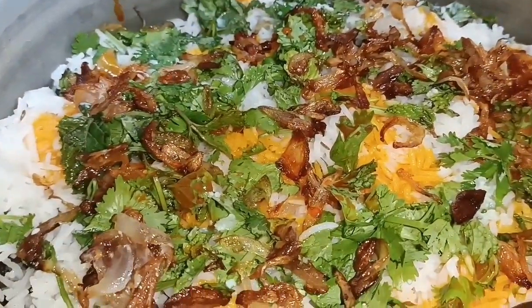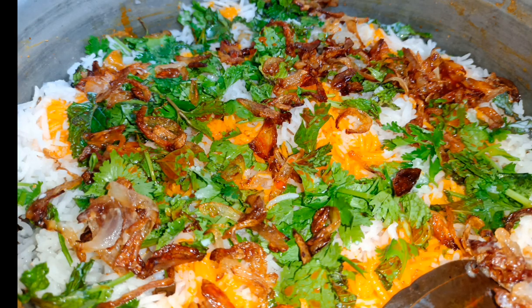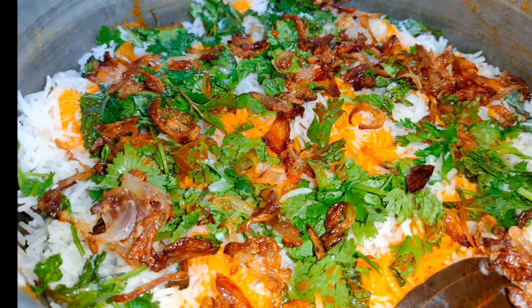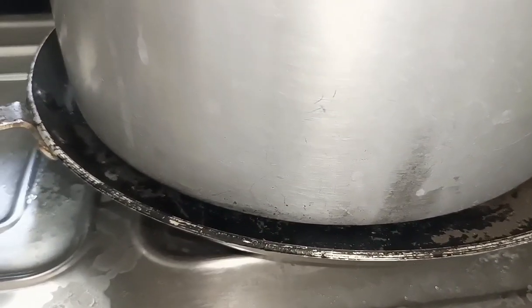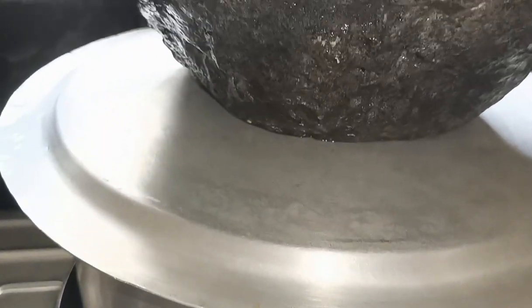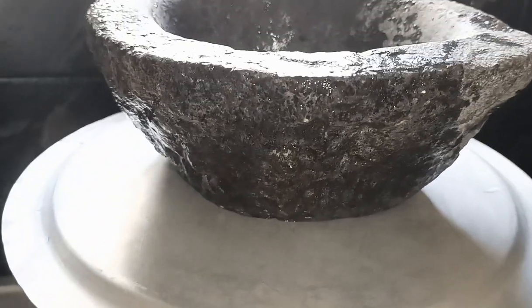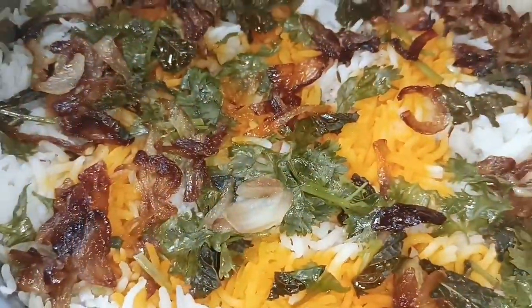I will skip the food color. It is very good and tasty. After adding the rice, I will layer the rice on top and it's very good.